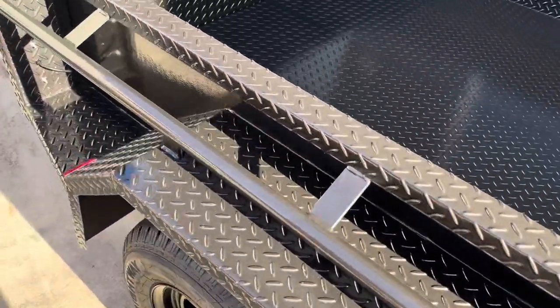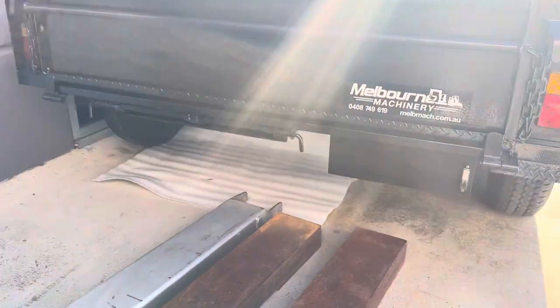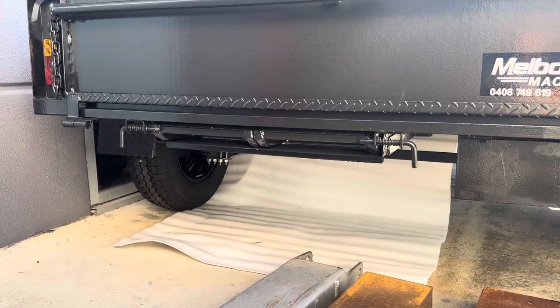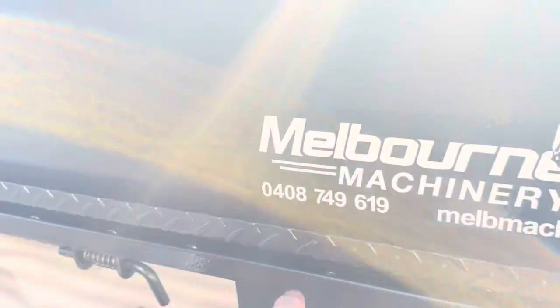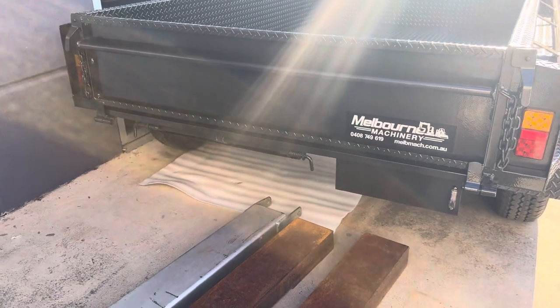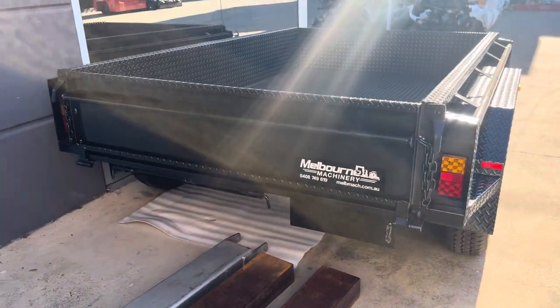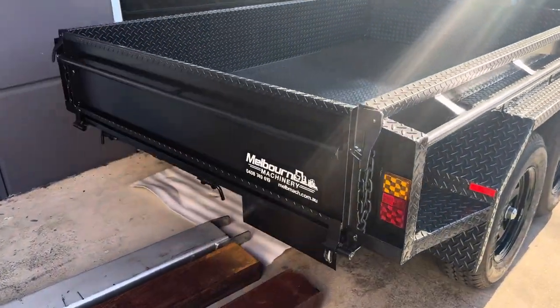The beauty of this little trailer is it's got a pair of slide-out ramps at the back here, so you undo the two latches on the side and you slide the ramps out and they hook into the C-channel at the back here, so they can be slid back and forth. You could run a ride-on mower or a wheelbarrow up onto it or whatever you need to do. LED lights — yeah, good little trailer.